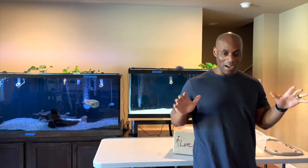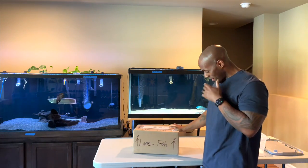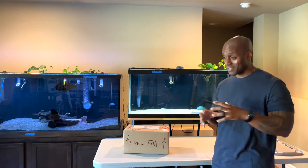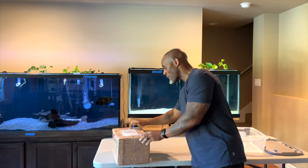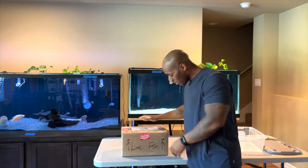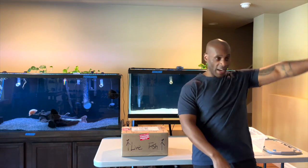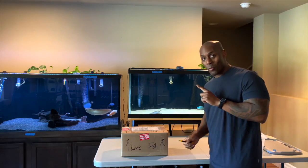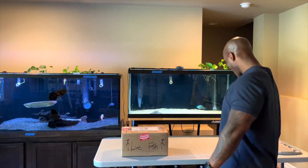I'm back here with another unboxing. I just brought it downstairs into the fish room. I like the fact that fish come in all shapes and sizes when ordered online. There's a fragile label on the box, so I don't want to turn it upside down. This is going to be my first fish for the fish room — you can see there's a tank here, a tank in the back. There's also a box of affirmations here.